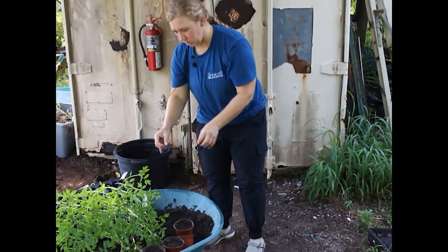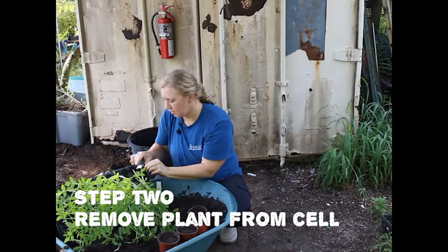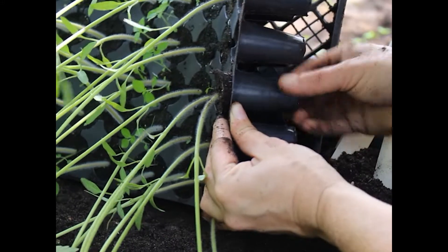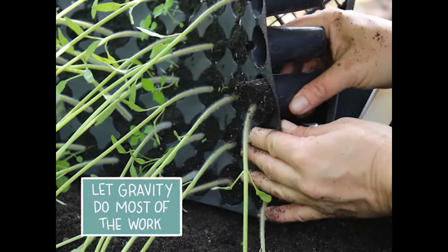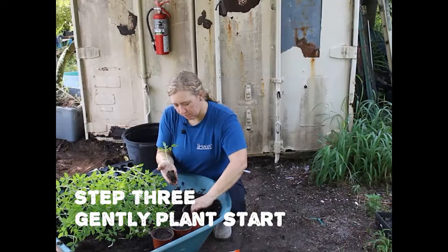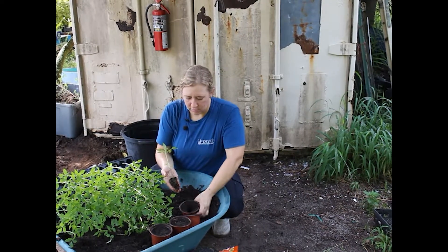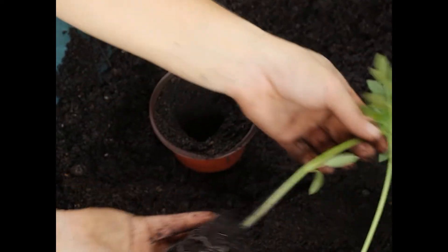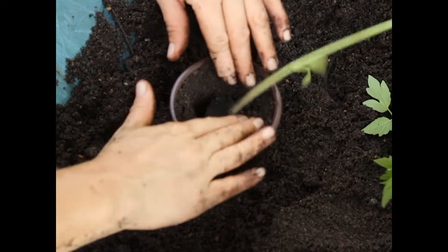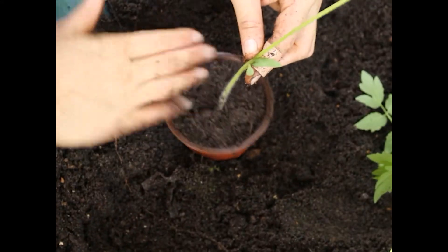Alright, so in here we have our little cells. To remove them, we're going to squeeze the bottom of the tray and push the seedling out from the bottom. As you can see, we have a very delicate root system. For the pots, we're going to stick two fingers in and make a hole. We're going to gently take these roots, make sure the roots are all going straight down, set that gently in there, and then come around with the soil.